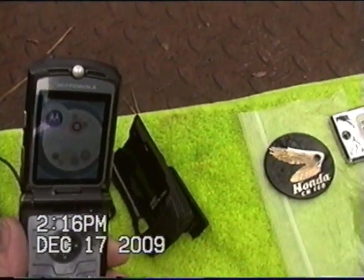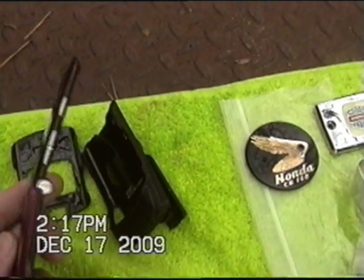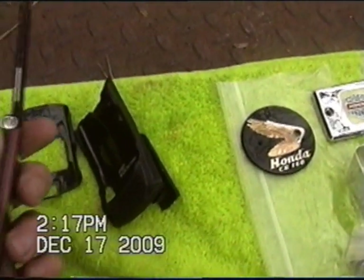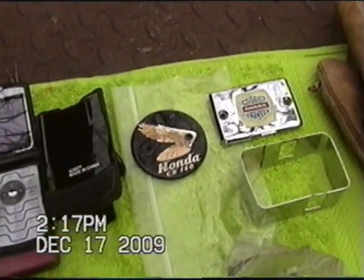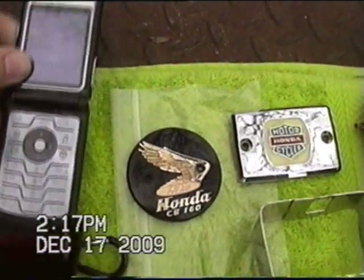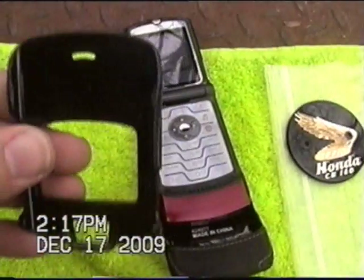A few scratches, but other than that, no damaged buttons or anything. Nothing really wrong with it. It comes with a nice plastic cover. It just slides in like that. The top one just fits over the top of it.